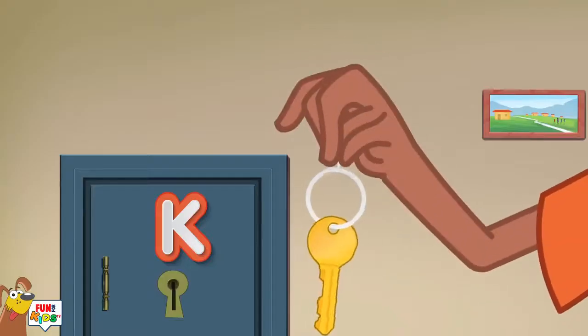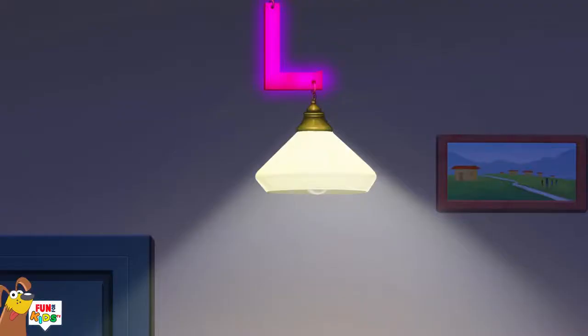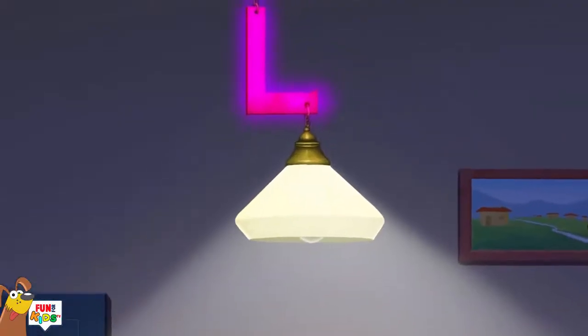K is for key, k-k-k-key. L is for lamp, l-l-l-lamp.